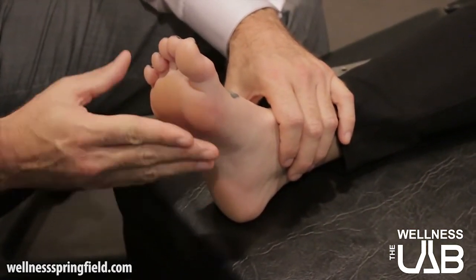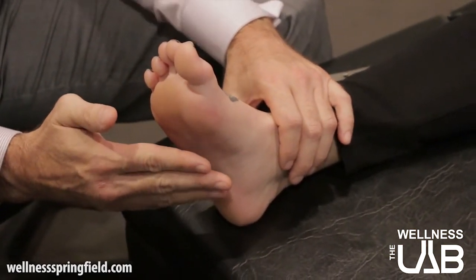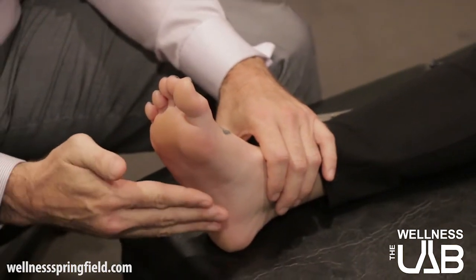One is going to be a weak arch — flat feet — and then another one is going to be the opposite, which would be too big of an arch, or tight arches.